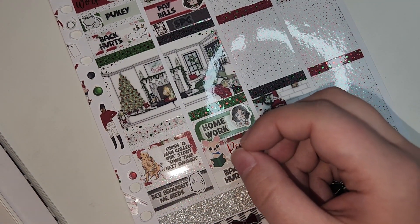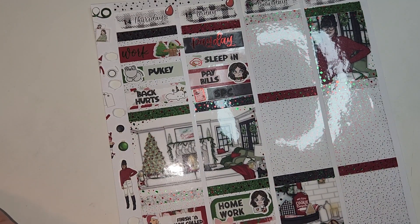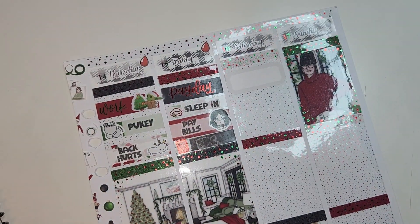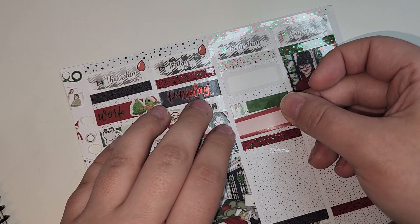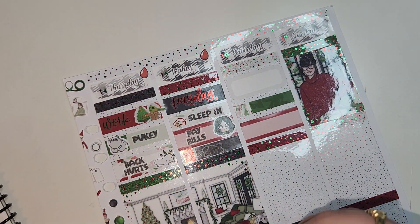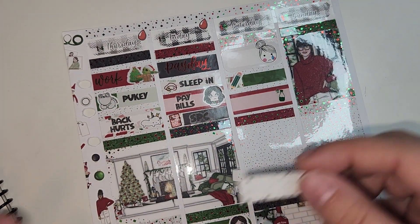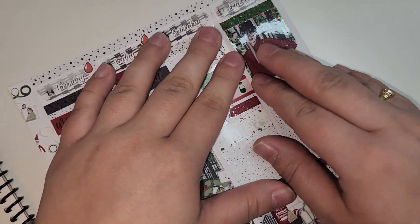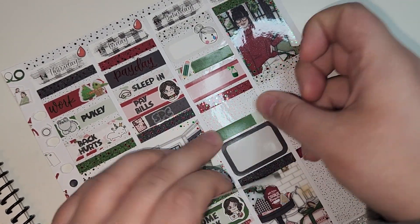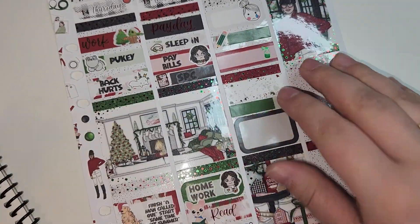On Friday it was payday and I had the day off, so I slept in — that sleep mask is from the foil bundle. I had to pay some bills — that side-eye character is from Scribble Prince Co. I bought some stickers from Scribble Prince Co, or possibly got a happy mail package — that's from the foil bundle. I had to do some homework — that's from Scribble Prince Co. I did some reading — that's from Little Dog Paper Co. My back was hurting again and that cringing Winston is from Nightingale Paper Co.